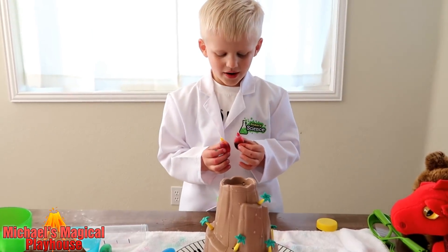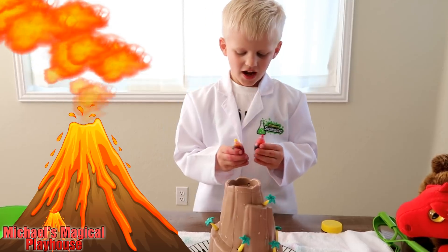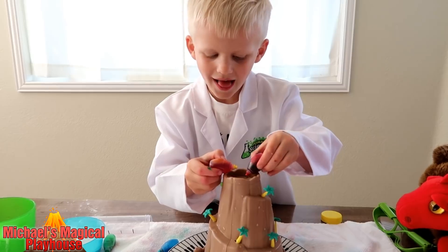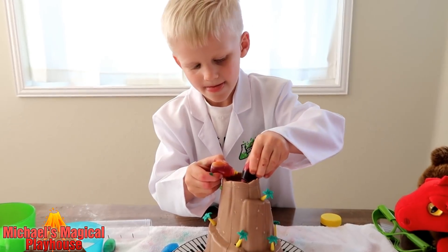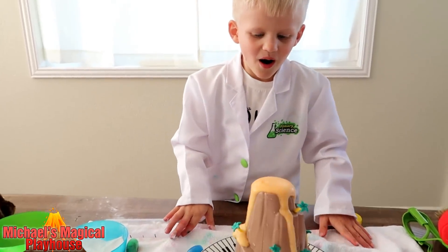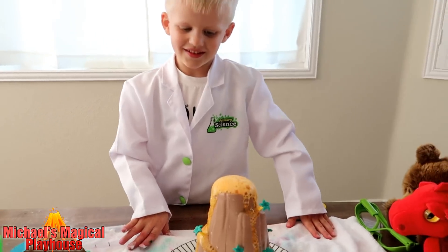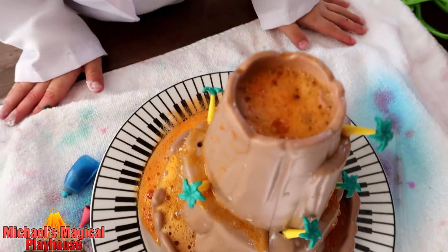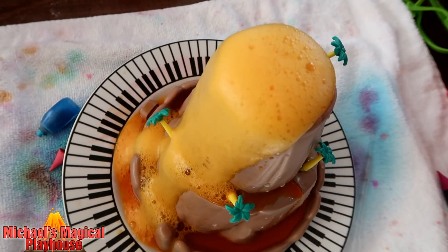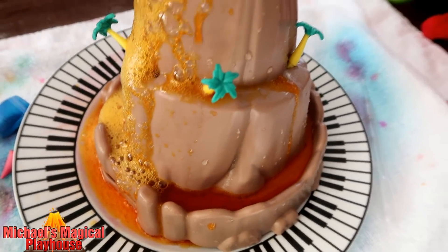This time the last one I'm going to do red mixed with yellow, because that's the actual volcano color. Volcanoes have lava and it's red and orange and yellow. Whoa, it's definitely orange — that looks like a volcano, doesn't it? It's kind of yellowish now. It looks pretty to me. Looks like a real volcano.